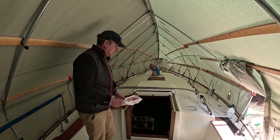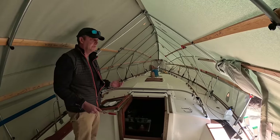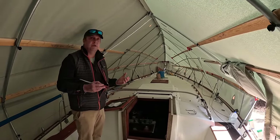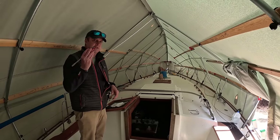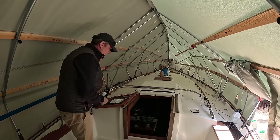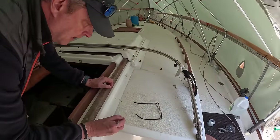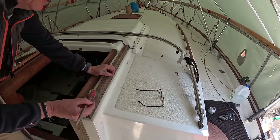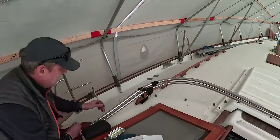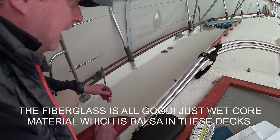The first thing is the tap test. It might be a little awkward if the owner's around, but you don't necessarily need an expensive moisture meter. We're going to show you how to do it with just a simple screwdriver — a bigger one with a little heft is better. Tap in certain places, and you're going to hear a nice, solid-sounding reverb. We know we have some moisture in this boat, and when you tap on it, this is good fiberglass versus not good fiberglass.